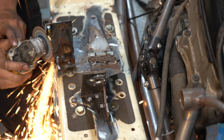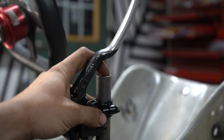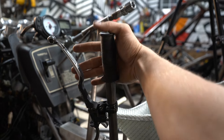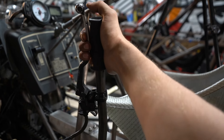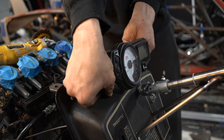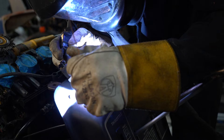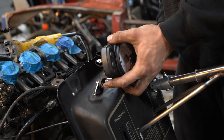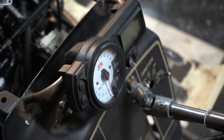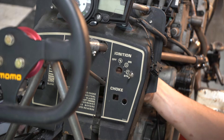Since I'm reusing most of the original components, I can also reuse the original dash. This was as simple as welding two tabs and two pieces of half-inch tube, and I get an awesome result that I absolutely love. While I'm on the electrical side of things, the ignition and starter button can also get installed. I just wish I could have reused the original key.